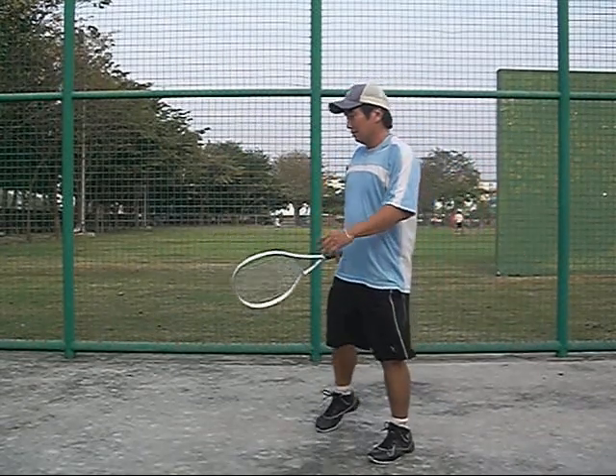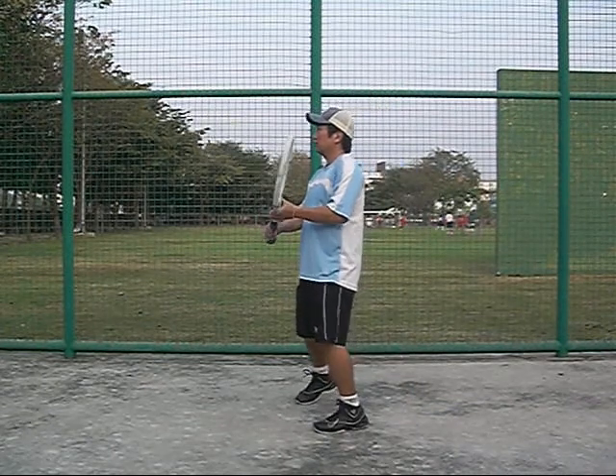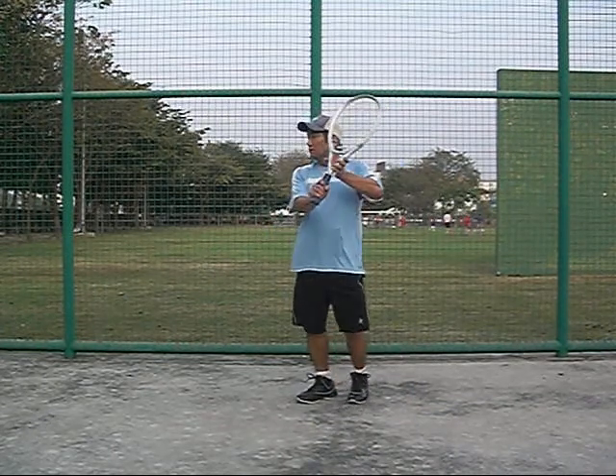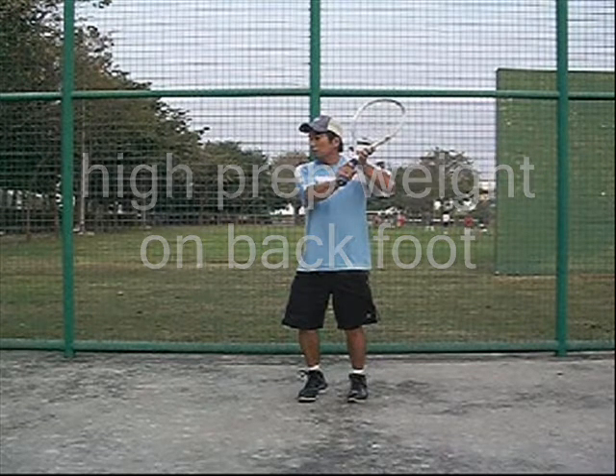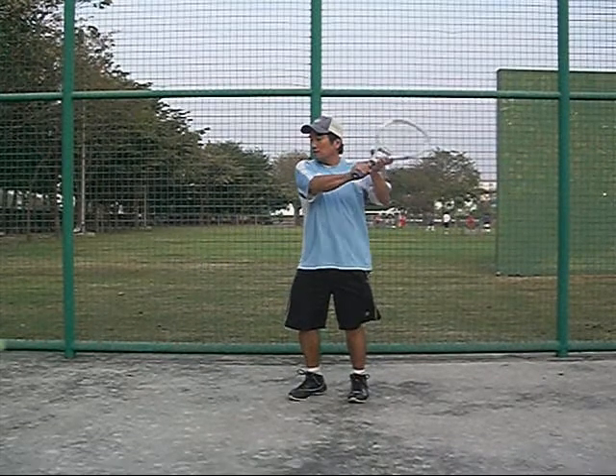This next shot is not quite as high. I'm trying to catch the ball a little earlier, so I'm hitting it chest-high — not letting the ball come all the way up. You want to transition weight from your back foot to your front foot as you hit this shot.